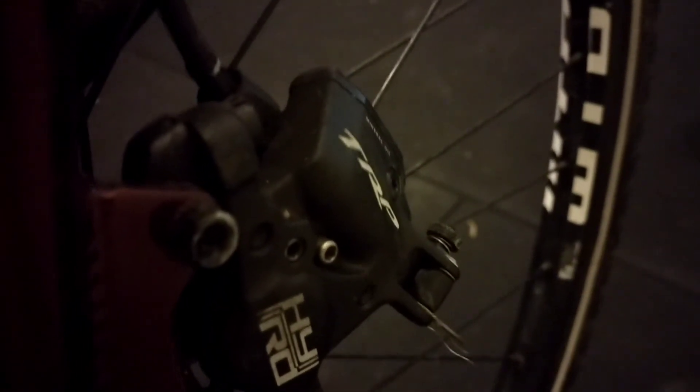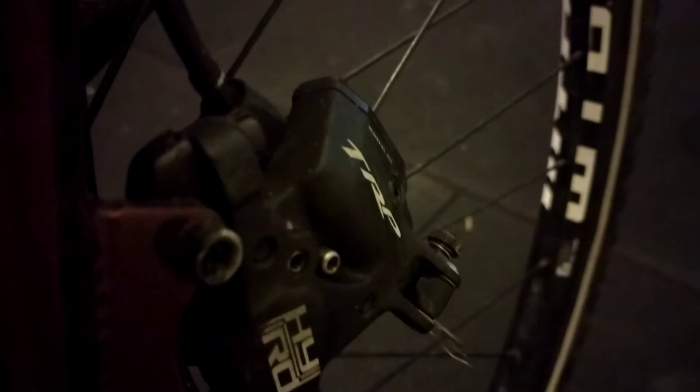The bike comes with TRP hydraulic brakes. They have a lock on them, which is really convenient — if you're travelling you can take off the wheel and the hydraulic fluid won't compress the pistons, so you don't have to reset the calipers. It's also mechanically actuated, which is what the cable down here is for.